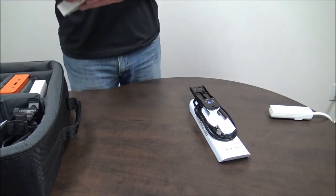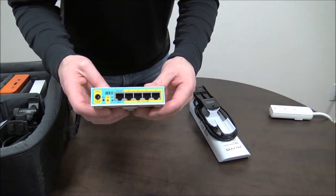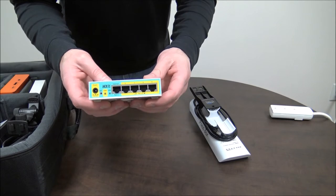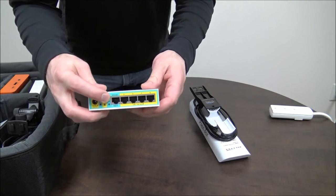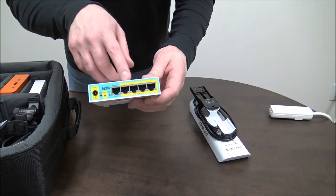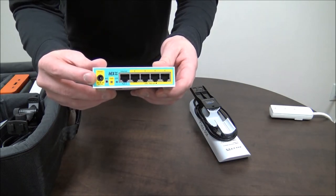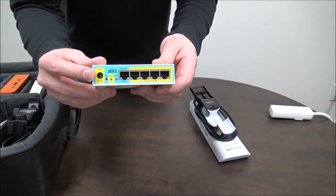The next thing you want to grab is your press box router — it says press box on top of it. You'll notice that there are five Ethernet ports. Never plug anything into the internet port; that's the first one with green. All the yellow ports, ports two through five, are fine to plug anything into. And that is the power port there on the left.